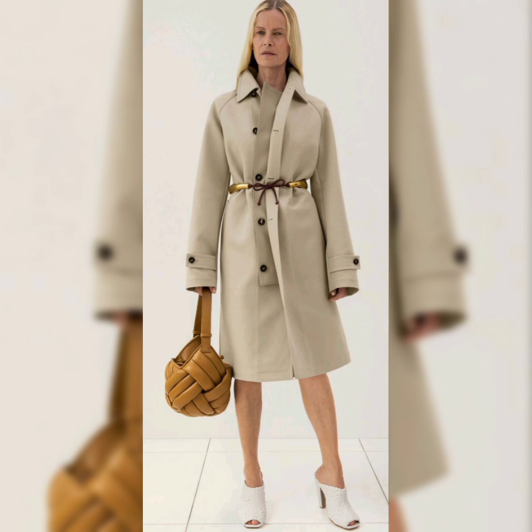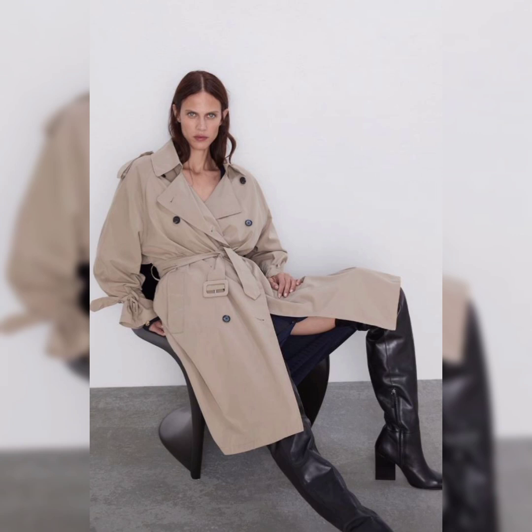Je suis petite et mince : je porte un trench court classique, qui s'arrête de préférence au niveau des genoux.